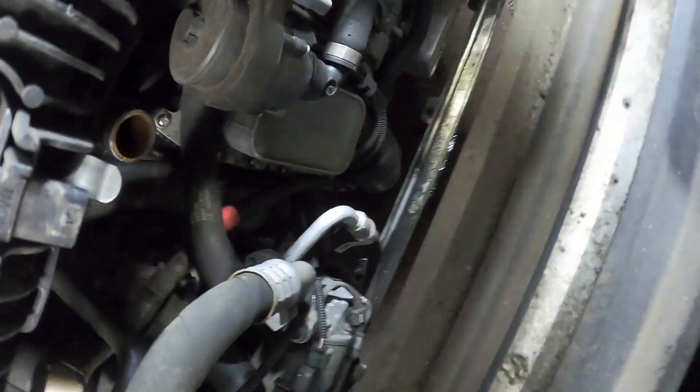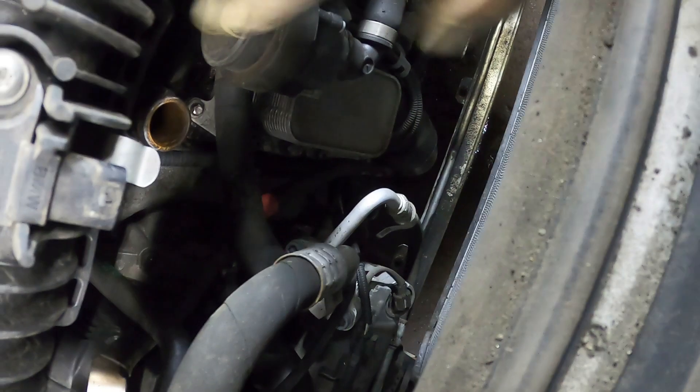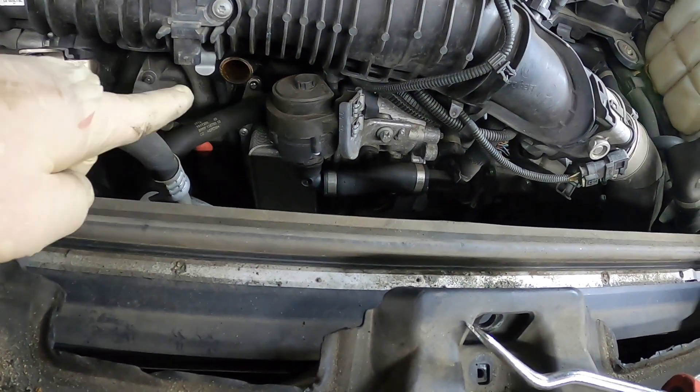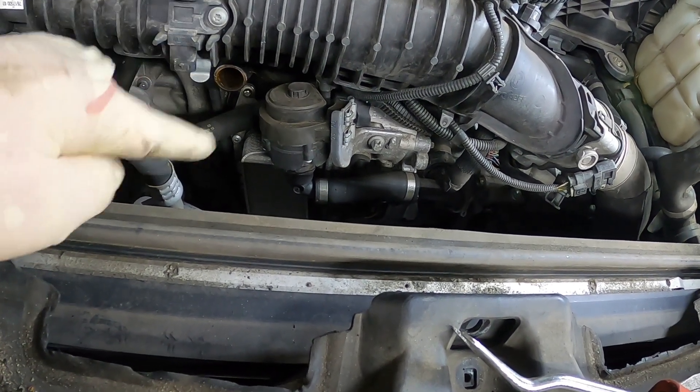Now we're slowly getting closer and closer — there is the oil cooler part. Now we need to get this out. This is the auxiliary water pump, so we'll get that up out of the way and then hopefully we'll be able to get to all the bolts to get that oil filter oil cooler housing out. We've also got some vacuum lines in the way that we're going to have to unhook.